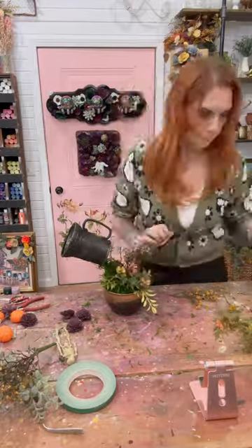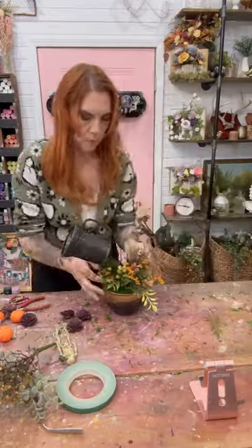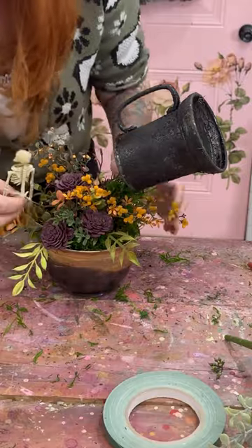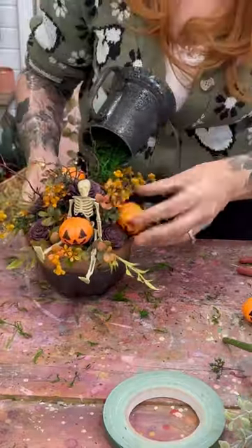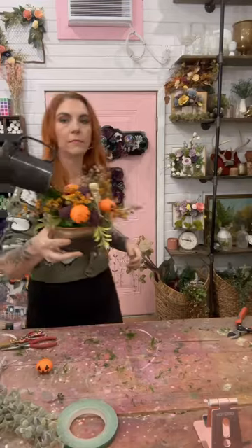Then we're going to add in a whole bunch of bits and bobs of greenery — these are both current and past greenery that we've carried at ohyourlovely.com. Then we're going to add in some wood flowers, a little skeleton, some pumpkins, and pretty much our spooky witch's cauldron floating centerpiece is complete.